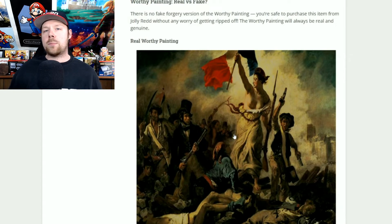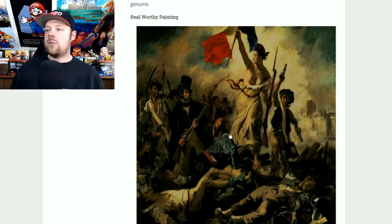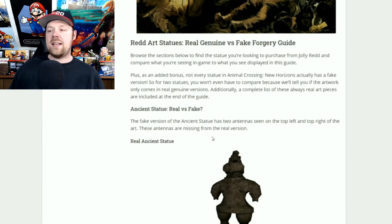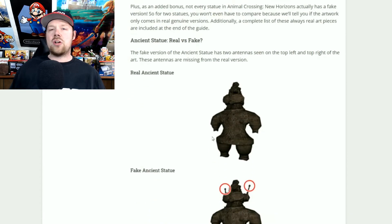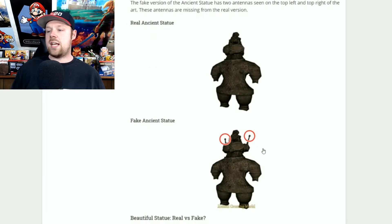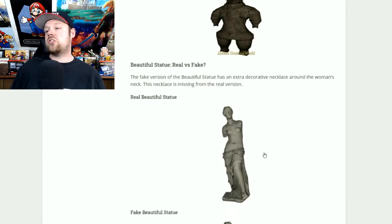The worthy painting will always be 100% real — no need to worry, it's not going to be fake. If you see a worthy painting, go ahead and get it. That's pretty much it for the paintings. Now we're moving on to the statues, which are a little bit easier in my opinion. We have the ancient statue: the fake one has antennas on the top. If you see antennas, do not buy the ancient statue because it's fake.